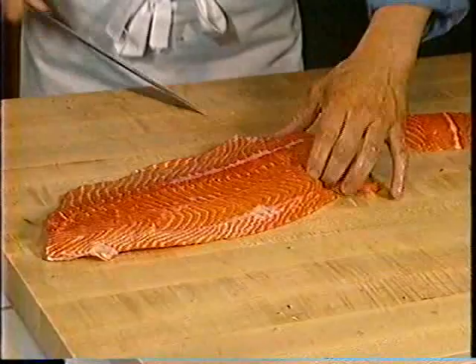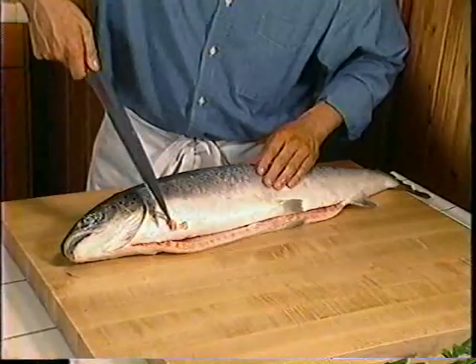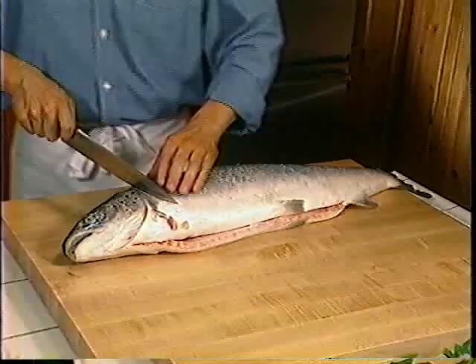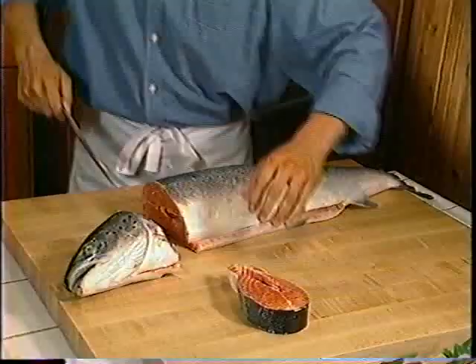The next cut I will demonstrate is how to cut fish steaks. These steaks contain the backbone and the spine of the fish, adding more flavor to the actual flesh. I've already taken the liberty to cut off the fins and gills with kitchen shears. I'm going to slice straight down through the actual skeleton of the fish and make steaks. These cuts are fantastic for grilling or roasting — just full of flavor.